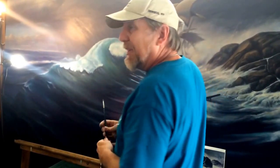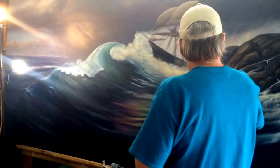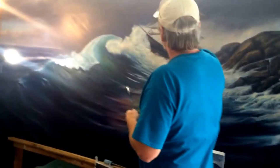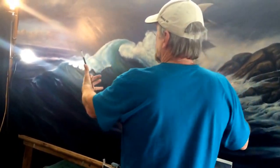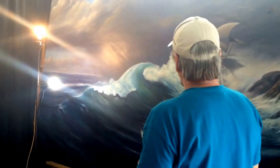I'm about halfway done with it. This section in here is pretty much completed, and some of this is completed too. The way this is done is you work it in different areas and keep building up these places. There's a lot more work to do in the clouds and in the water, making it look wet.